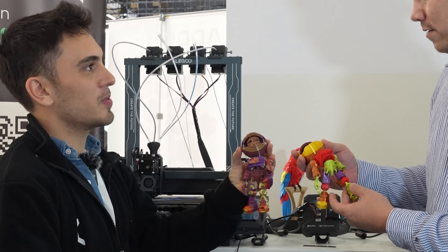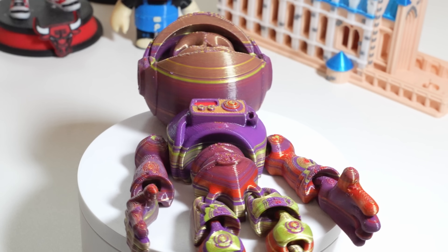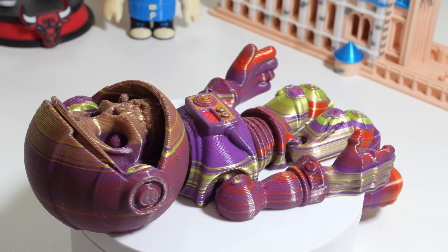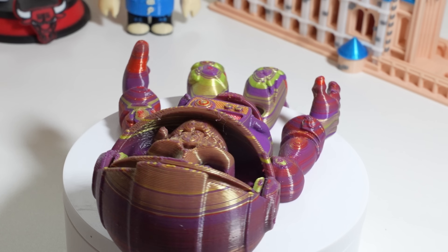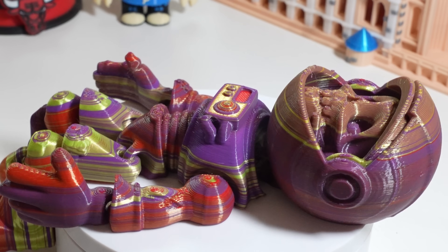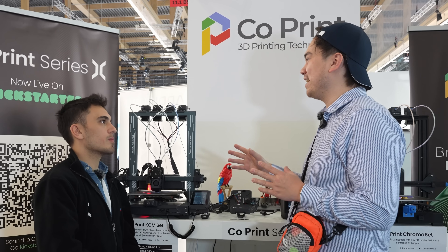This is a real print right here, and this is the purge block. I kind of like the way this purge block looks — it has a really cool color scheme. It still takes some bed space, but since it doesn't poop and it cleans the previous filament, the purge block is much smaller compared to our first product.